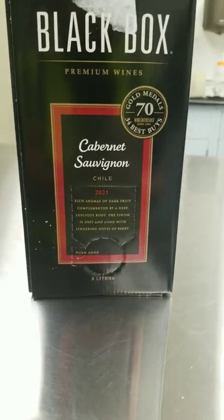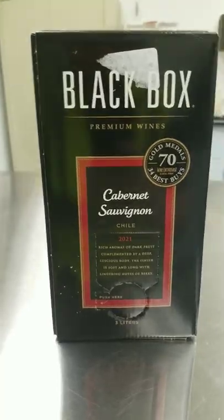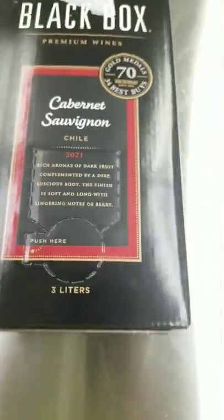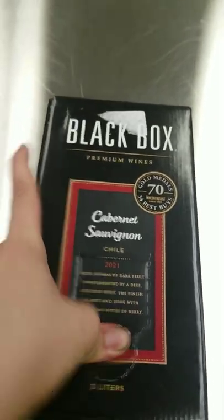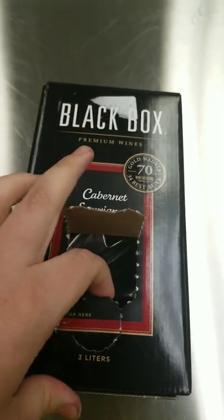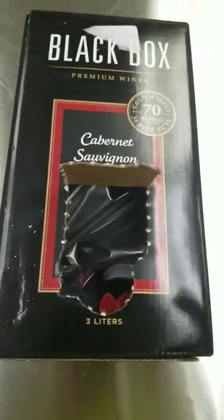This is a black box boxed wine, and I'm going to show you how to open it. Take a tab out — it's pretty simple. Push here and it pops open. Then pull out — take it a little slow — pull the tab out. See, there it is: a little nozzle, or mouthpiece, depending on how you want to drink it.